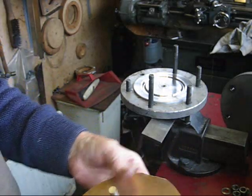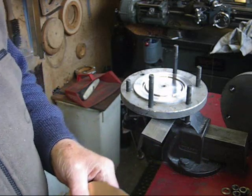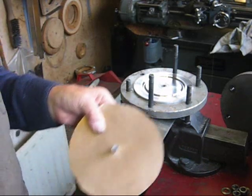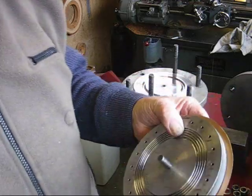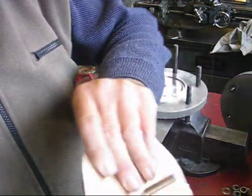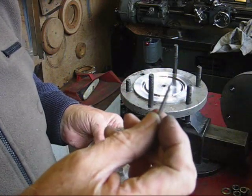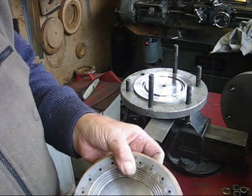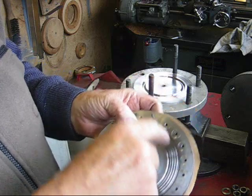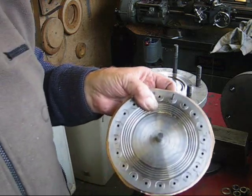Now drill the holes and it's all going to be nice and concentric. As I keep emphasising, the best method of drilling the disc is to use a slocum drill or centre drill. Drill the first hole, then put a peg in there — that'll keep the disc — and then you go around on the drill press and drill all the holes, which I'm going to do now.